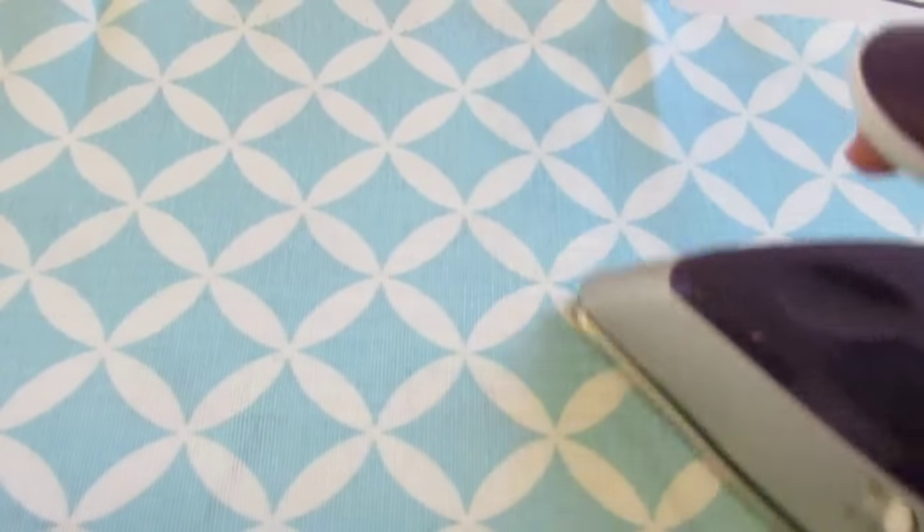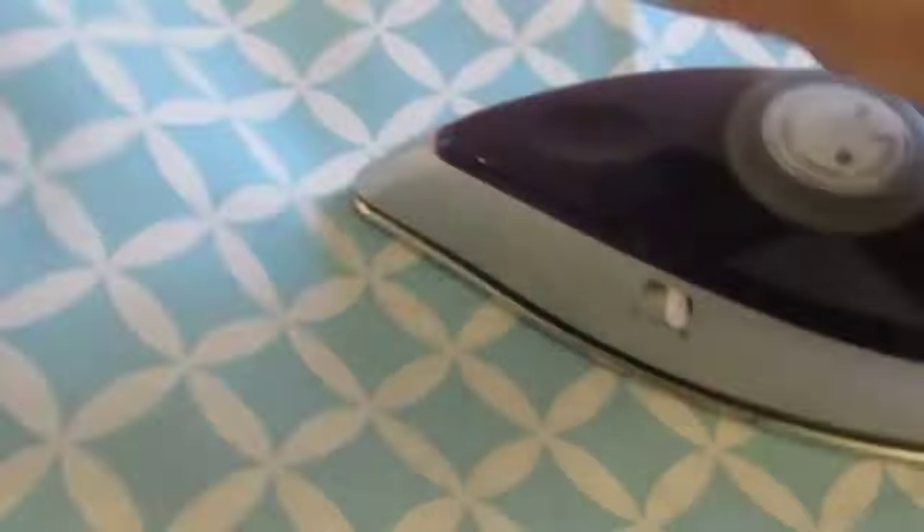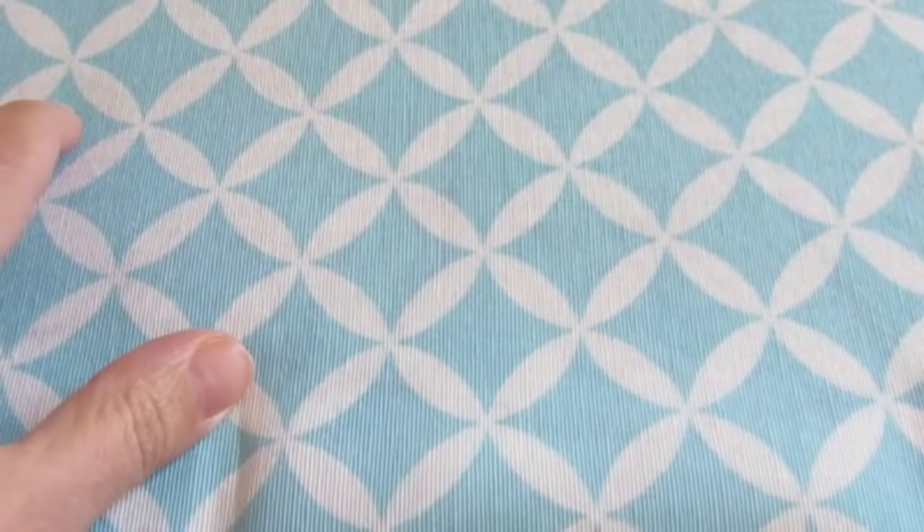Press firmly for about eight seconds — the hotter the better. Don't forget to pay attention to the type of fabric you have, because the heat can damage it. Step three: wait until it has cooled down completely.